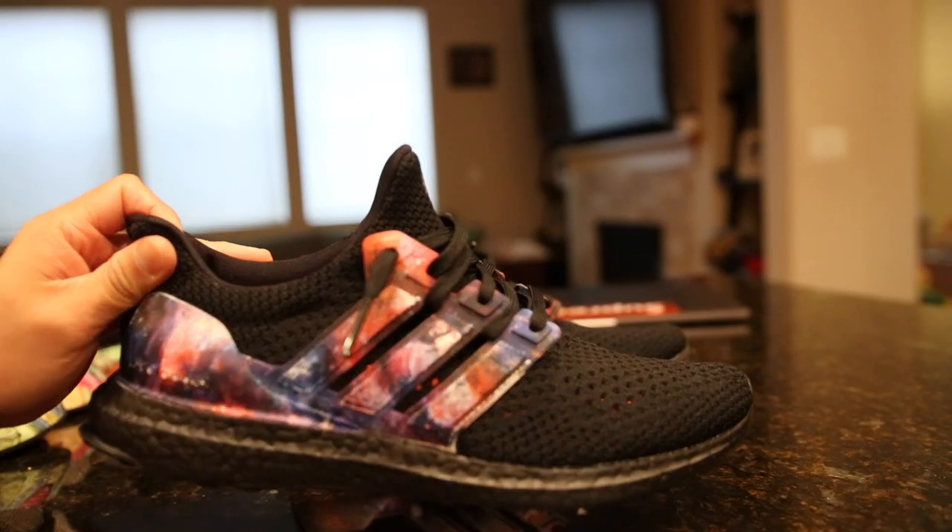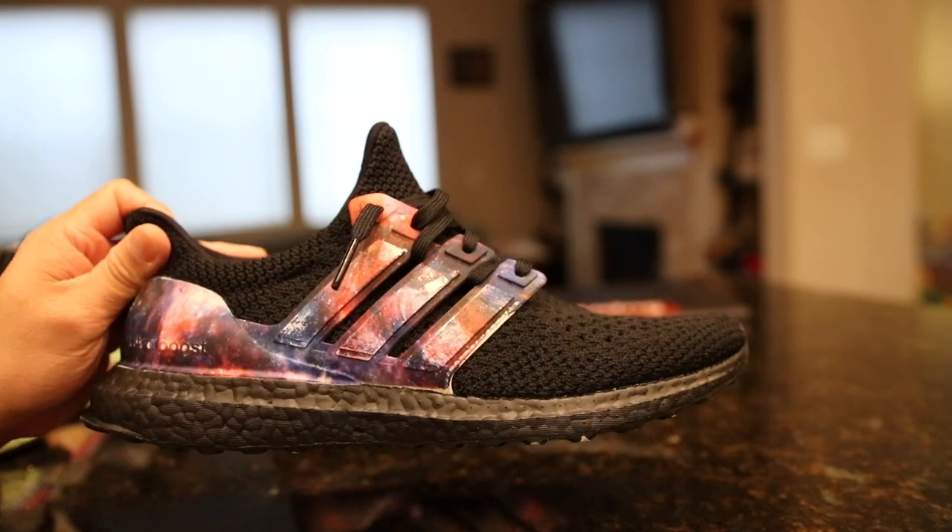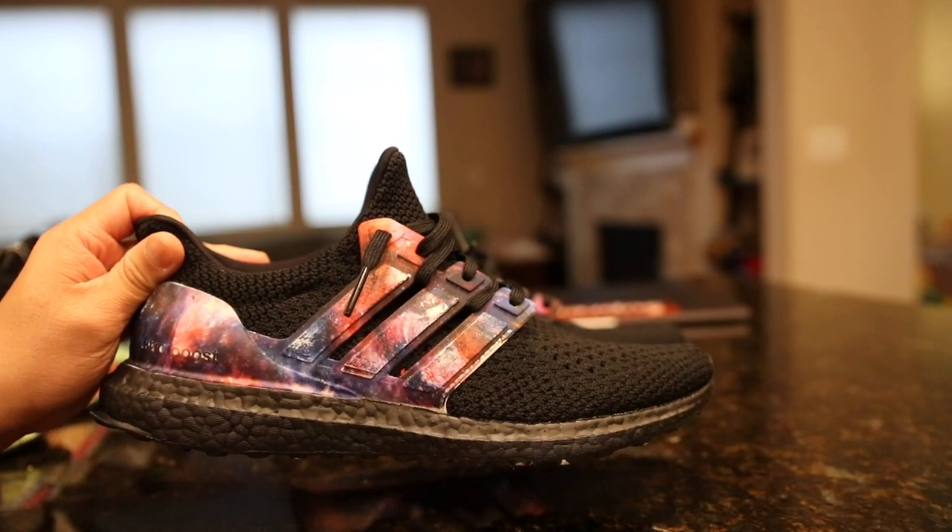In this video, I'm going to show you guys how I created this Galaxy-inspired Ultra Boost, and hopefully you guys enjoy. Let's go ahead and get into the video.